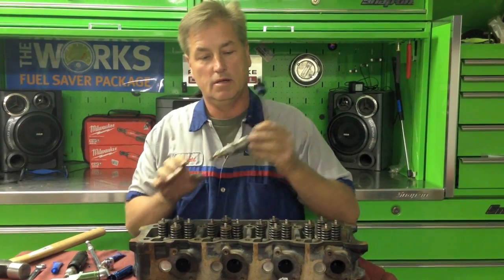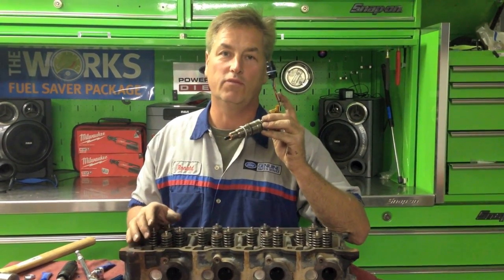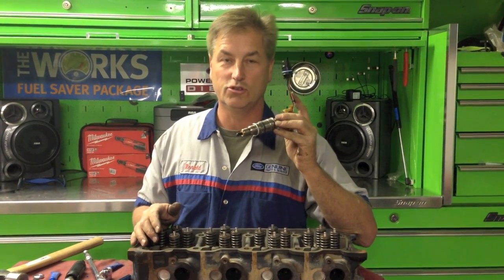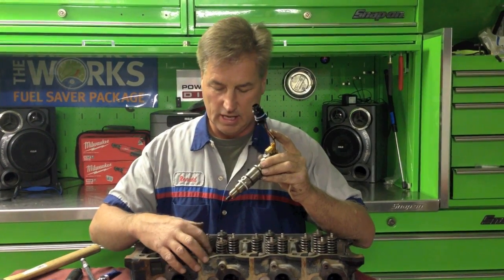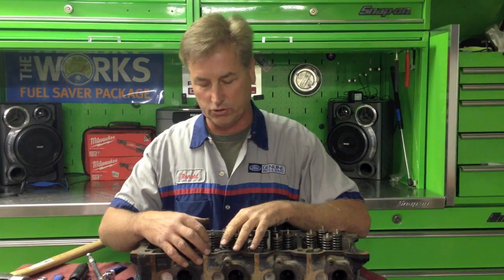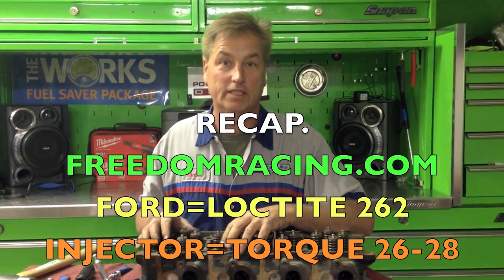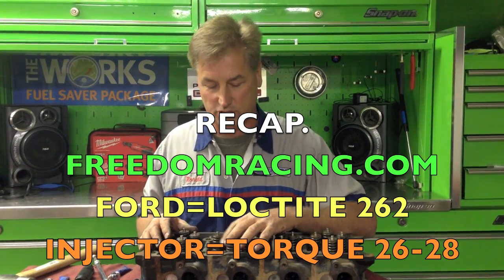Roll it on. Make sure you torque your injectors down - this torques to 26-28 foot pounds. Just use a torque wrench on it and you won't have any regrets. If you're doing it on the vehicle, make sure you don't have any oil inside the hold-down bolt hole, because you'll get a false torque and you'll get a comeback or even a breakdown on the road. I did that a couple of times, so I realized I'm using a torque wrench on every one of these.